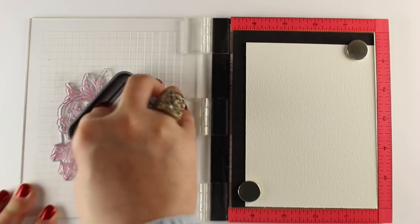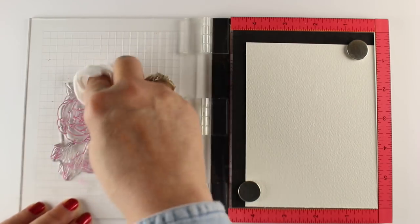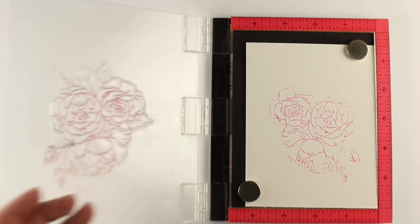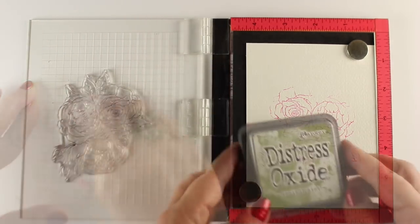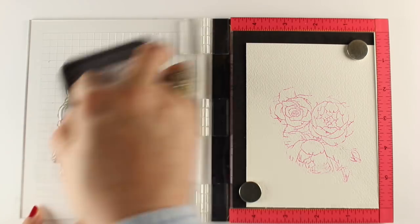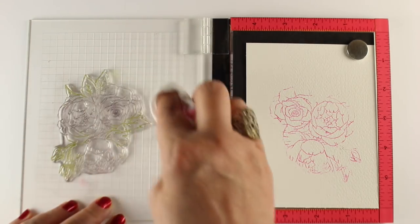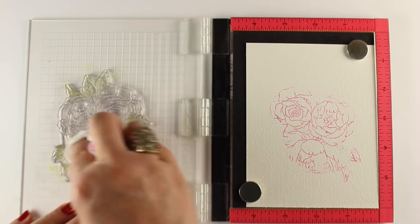If you wanted to do each flower in a different color you could certainly do that. What I'm gonna do is wipe off the ink from the places where there's leaves — I'm not being real careful with it, don't be religious about it, just wipe off the worst of it. I'm gonna do all pink ones, clean that off with a baby wipe, and then do the leaves in some peeled paint. That was Picked Raspberry that I did first, and I'm gonna stamp the leaves. I can stamp over top of some of my flowers and then use my baby wipe to wipe it off. If some color bleeds through to something else it is not the end of the world, because this is a really loose technique we're gonna use anyway.